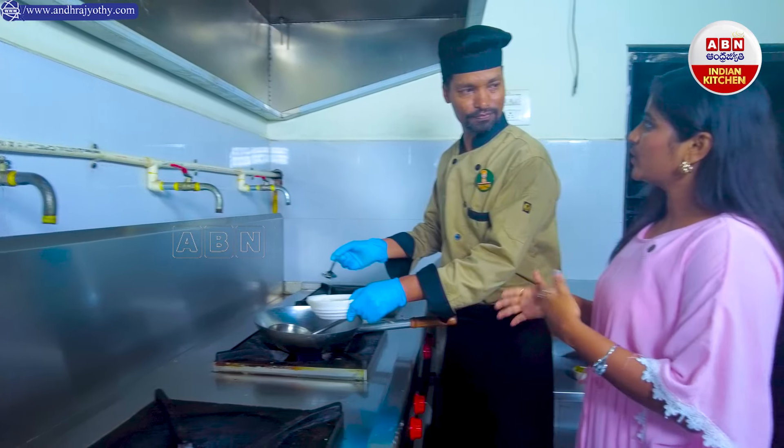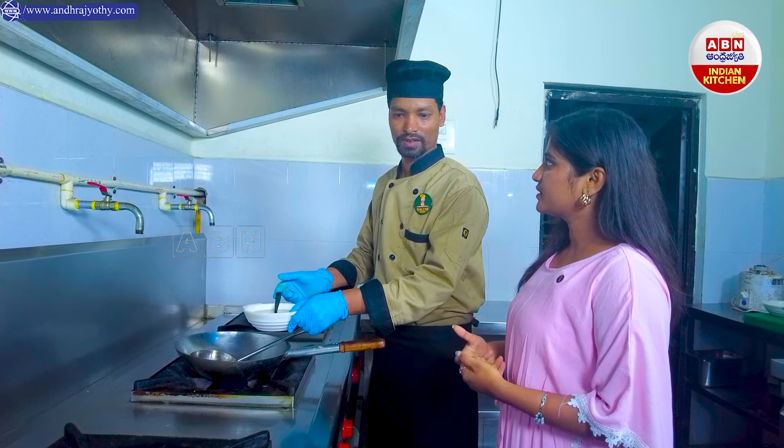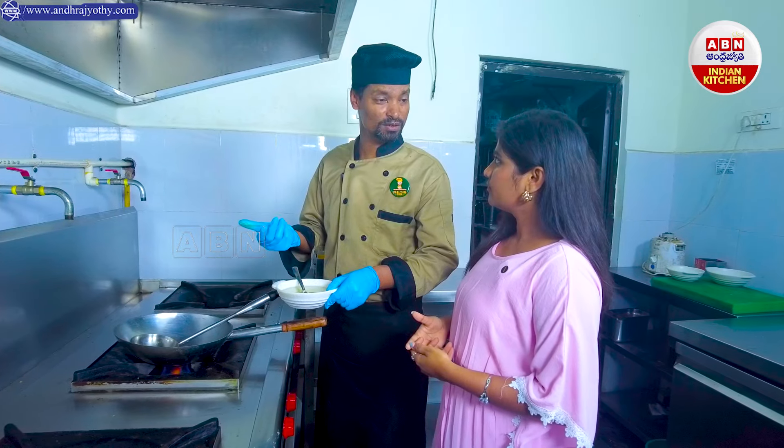Do you have to add the recipe of the syrup? What is the recipe of the syrup? How do you order it? The recipe of the syrup — then we can add the recipe of the syrup.